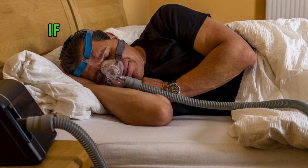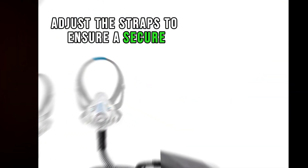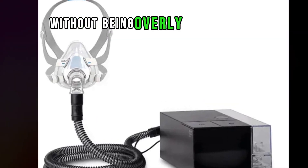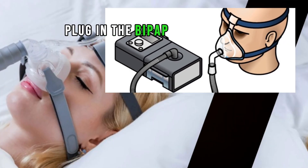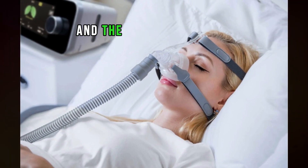Adjust the straps — if you're using a mask, adjust the straps to ensure a secure but comfortable fit. The mask should create a seal without being overly tight. Then connect the machine: plug in the BiPAP machine to a power source and connect the tubing to the machine and the mask.